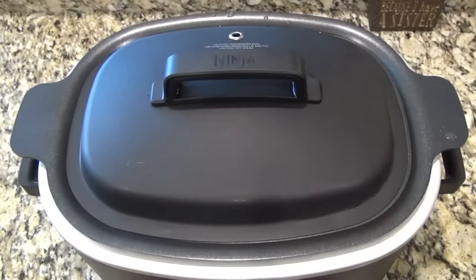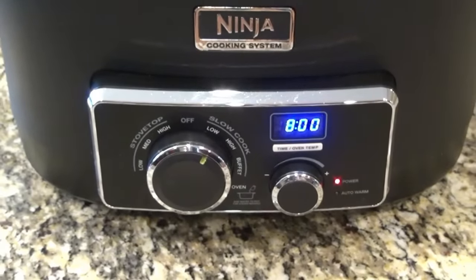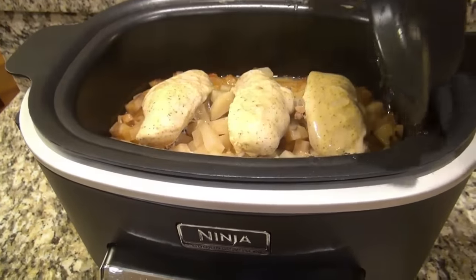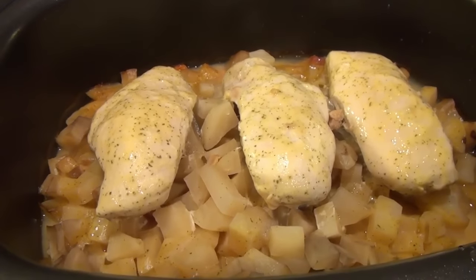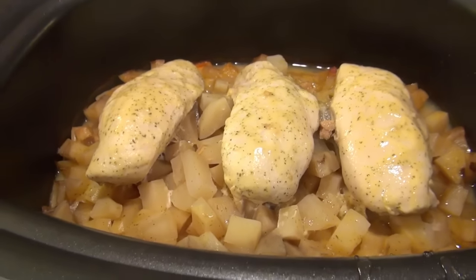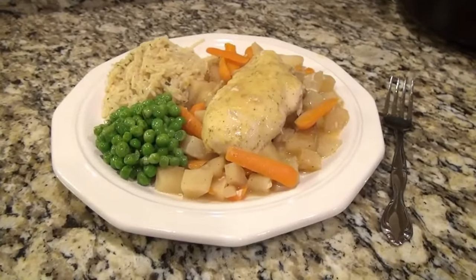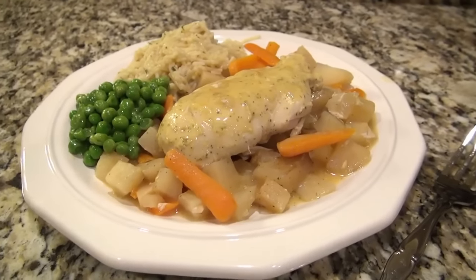Cover this and set it to cook on low for six to eight hours — mine only took six. When your chicken is cooked through and those potatoes are done, this is ready to serve. Feel free to shred or dice your chicken, but I just left mine whole. To go along with it, I made some Knorr rice and sweet peas. This is a super simple crockpot meal that my whole family loves.